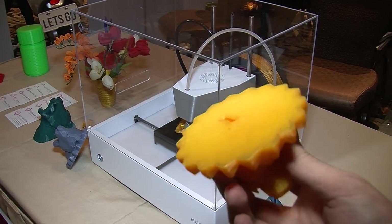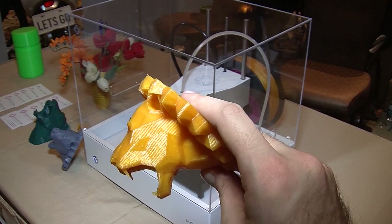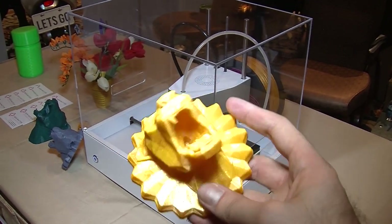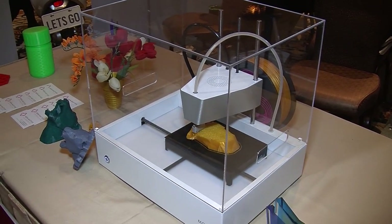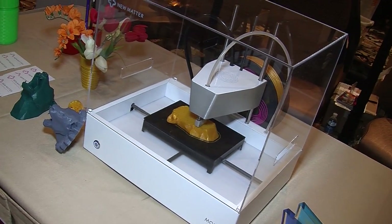The Mod T will accept any standard 3D file format — STL and OBJ files are most common — and that file format can be exported from any CAD program, 3D animation or graphics programs: Maya, Alias, SolidWorks, anything of the sort.